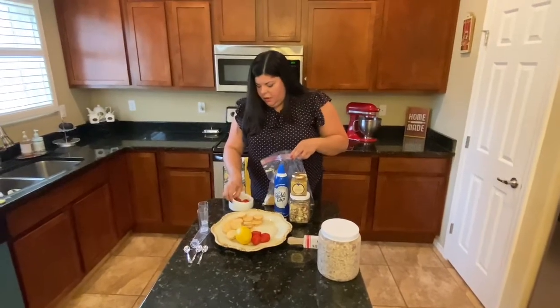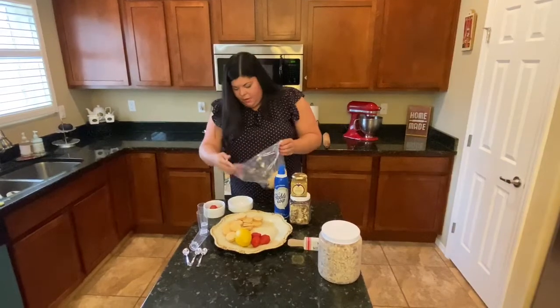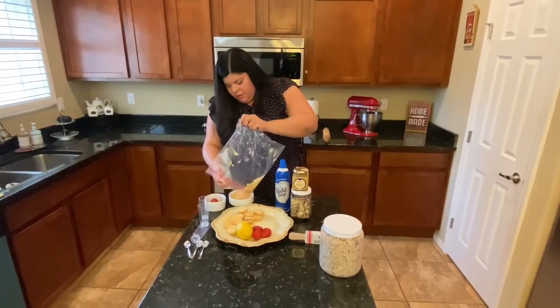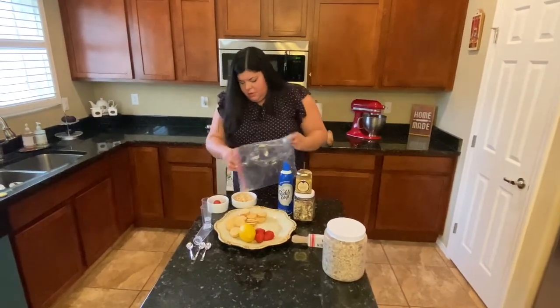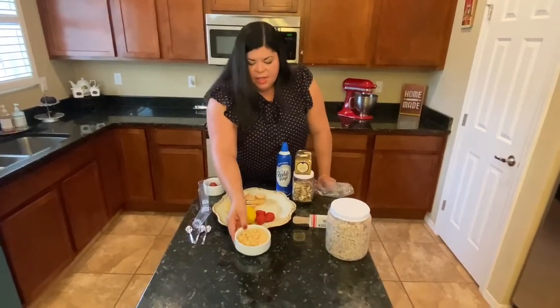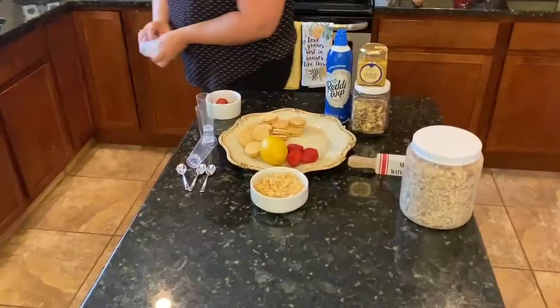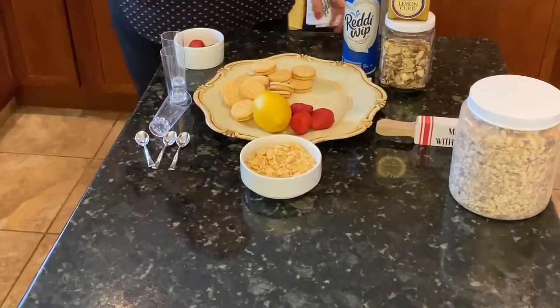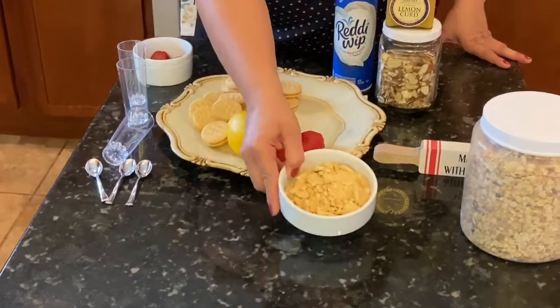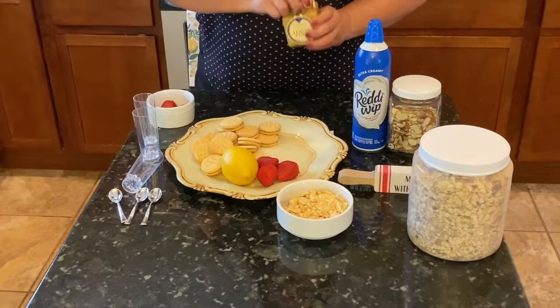We put it back in our dish, and what I mean by a rough smash is that you still have little pieces but you also have big pieces of the cookie.